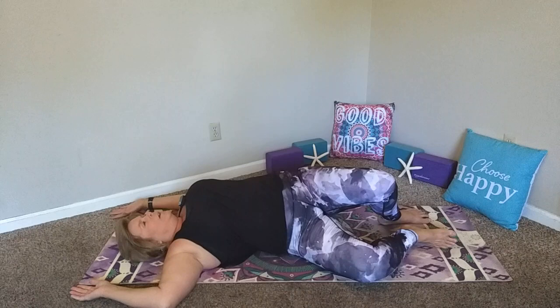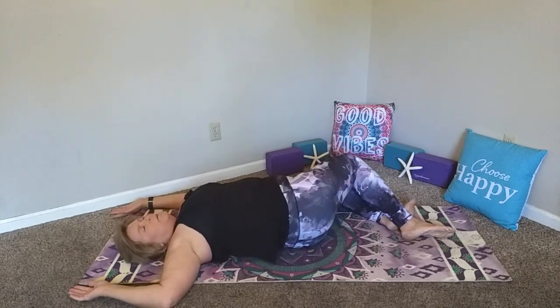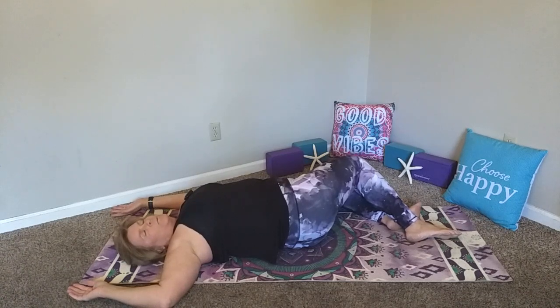Bring the head back through center. Same thing — we're going to lift the hips, transfer to the other side, sliding that left hip over to the right, then drop into the twist. Maybe gazing in the opposite direction — your choice, wherever the neck feels comfortable. Relax and breathe. Nice deep yogi breaths. Yogi sighs are welcome, and so are yogi smiles. After your next exhale, bring this back through center. Lift those hips, bring them back through center.